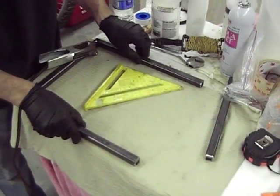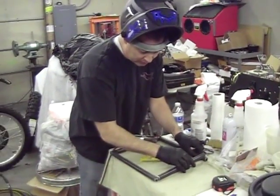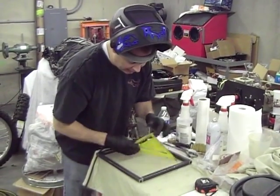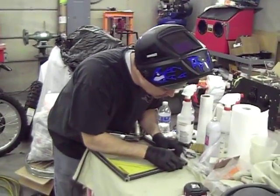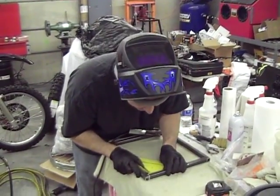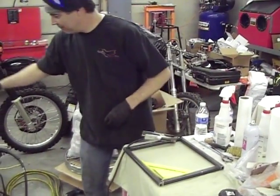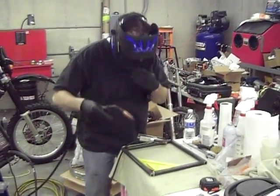This is a really flat table that I used to use building radio control airplanes back in the day. I like to use it for this kind of stuff because it's really flat and really square.